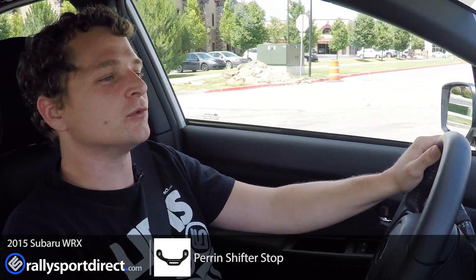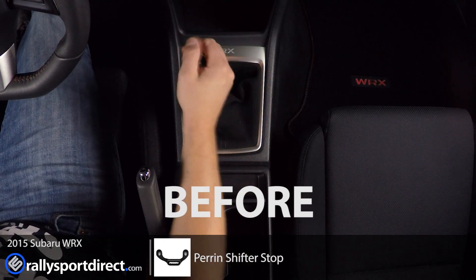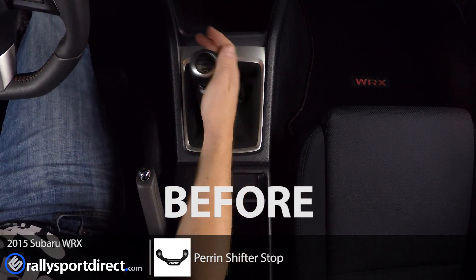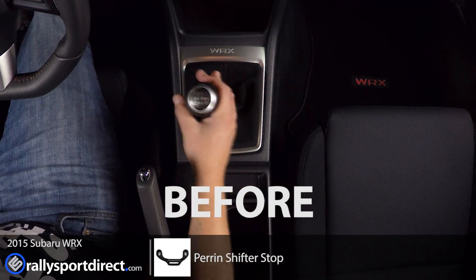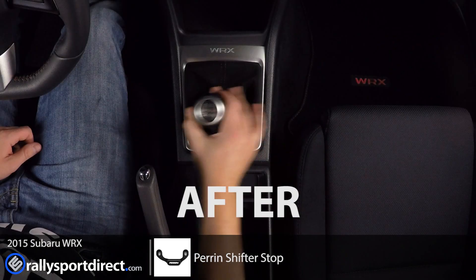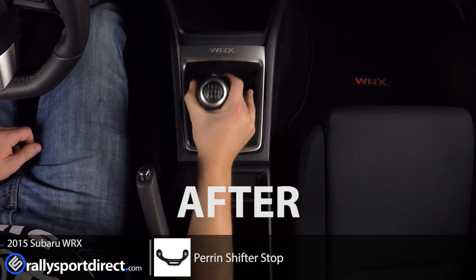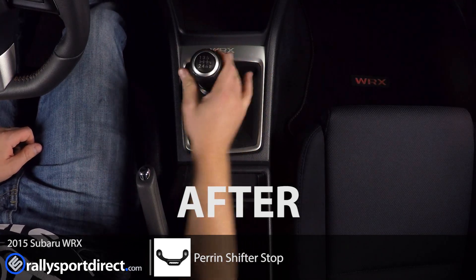So I guess the question is, does it make a difference? Yes, absolutely it does. No more side to side slop, especially in first, second, fifth and sixth — those gears were always kind of a little bit sloppy. I shouldn't say it completely takes it away, but it significantly reduces the amount of slop. It feels so much better.